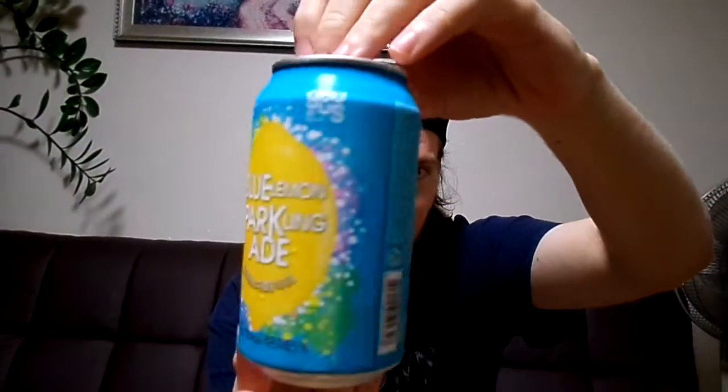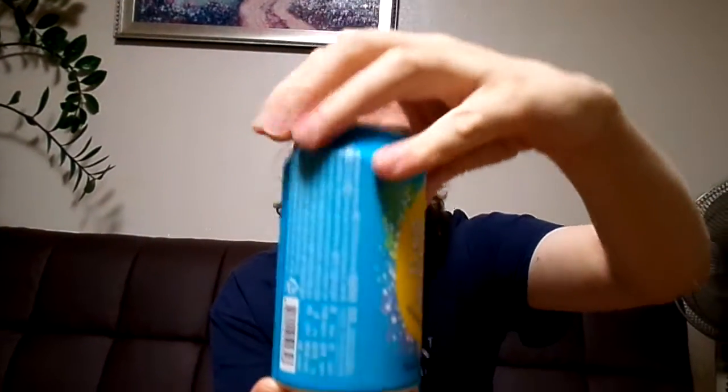Look around the can, the English side. Just a blue can with a lemon, lemon tree, 5% lemon juice.